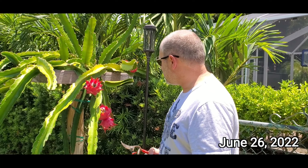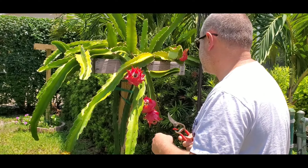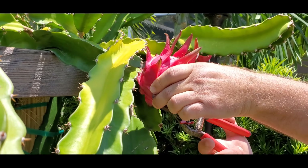It's time to harvest our dragon fruit. These are the ones that have been popping up this spring. They might put out some more this year, but some of them don't look so good. Let's see how good these look. First one of 2022 on our vine.